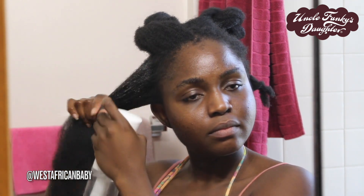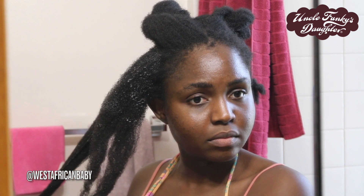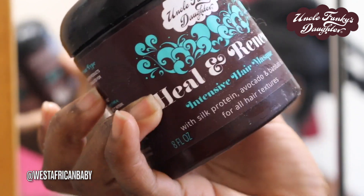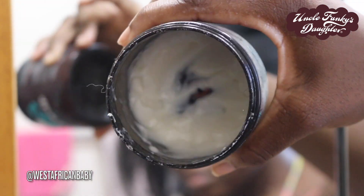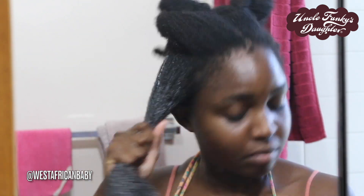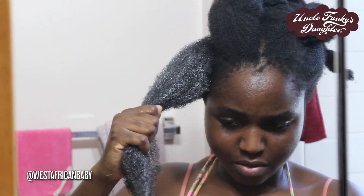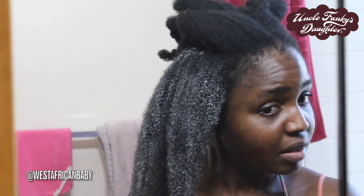I decided to deep condition my hair before styling because my hair was feeling a little dry since I hadn't been really taking care of it that much. I'm deep conditioning, so I'm going to be starting by spraying some water in my hair. I'm taking warm water in a spray bottle and working section by section. You want to give the water a little time to soak in. Next I'm going to be taking Heal and Renew — this is one of my favorite deep conditioners. It's an intensive hair mask that contains silk protein, avocado, and baobab oils. I'm almost done with this container but luckily I have another one.